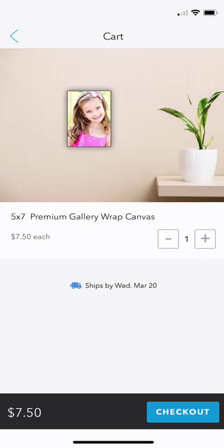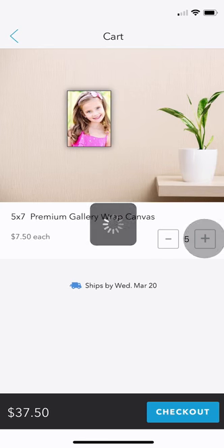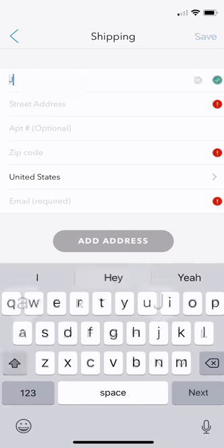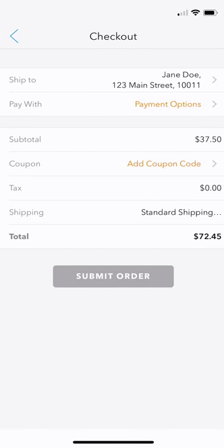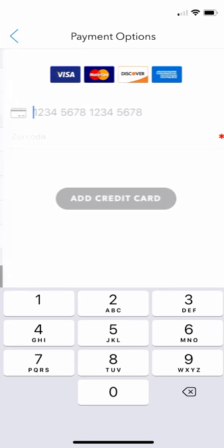Now you're ready to order. Select your quantity. Enter your shipping information and email address. And finally, type in your credit card information. Fast and convenient, it's quality Canvas Prints made simple.